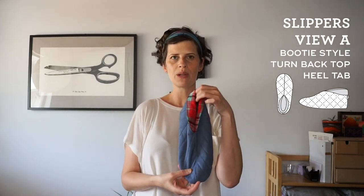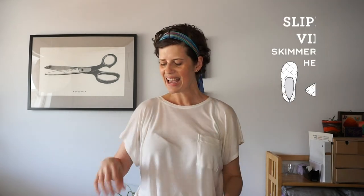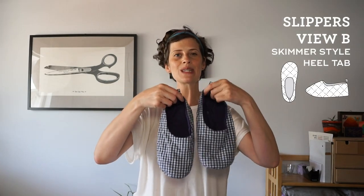Hi, my name is Beth and I'm a sewing pattern designer and blogger at SewDIY. In today's video I'm going to show you how to make quilted fabric to make the SewDIY slippers. This is a pattern that I released about a month ago and there are two designs of slippers included — a bootie style where you can wear the lining up or down, and the other style is a little skimmer.